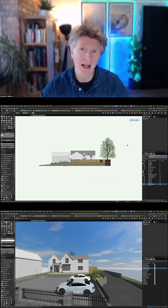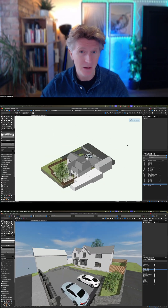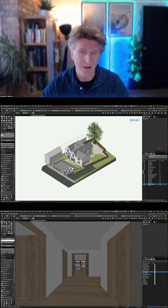Here's a project I did a few years ago. I just want to share with you how I can present this using some of the techniques that I would love to teach you — how to present Vectorworks models.